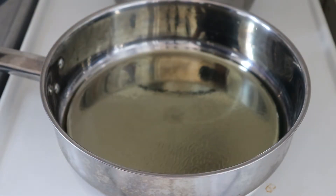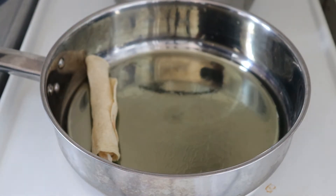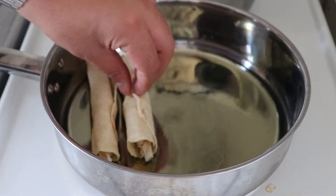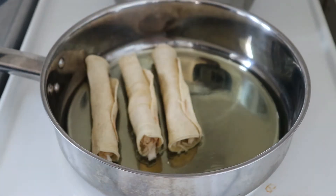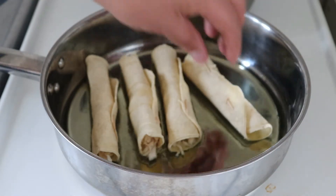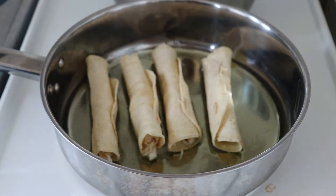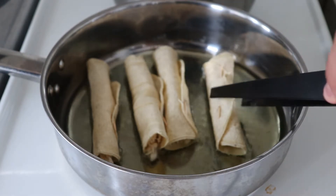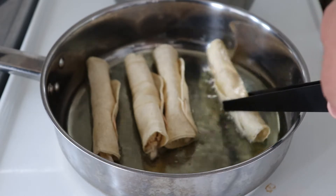Now we're ready to cook our tacos. If you have a deep fryer that would be great, but I just have a pan with some canola oil that's warmed up — again on a medium fire, 3 or 4 out of 6. We don't want to keep it too hot because if we do, the oil will get burned, it will get bitter, and we won't be able to reuse it. Just keep it on a medium fire; it will hold a constant temperature and won't get ruined, so you'll probably be able to fry all your tacos with the same oil.